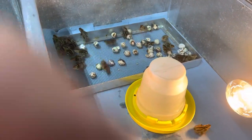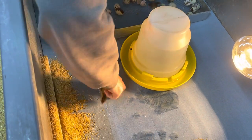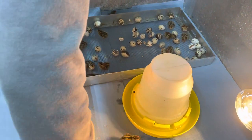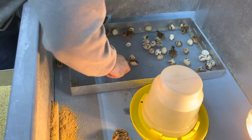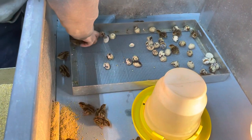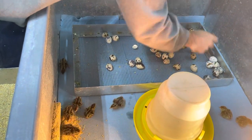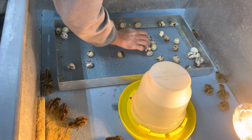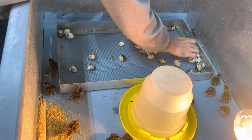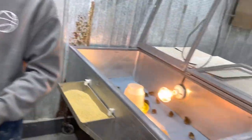I am very happy to say another 100% hatching crew. I like those numbers, especially after the first hatch — 27 out of 32 so far. I like those numbers. We should still have a couple hatch out tomorrow.